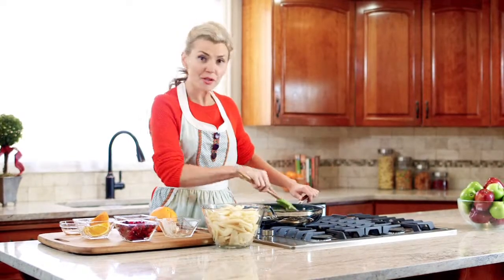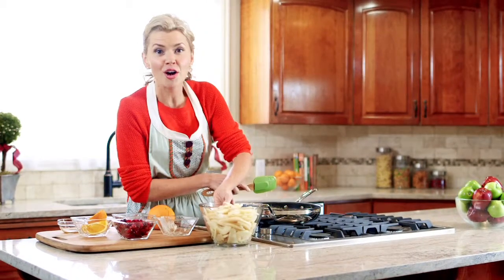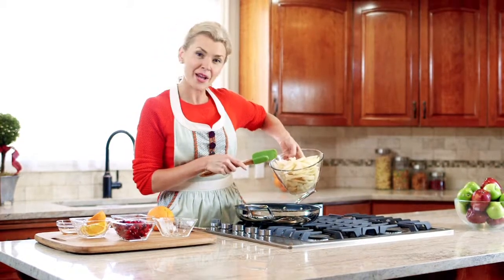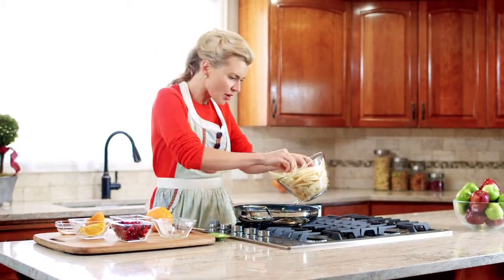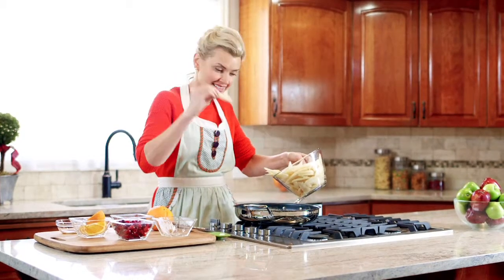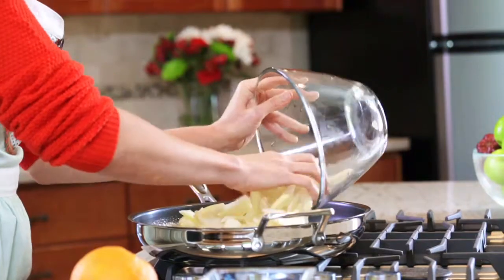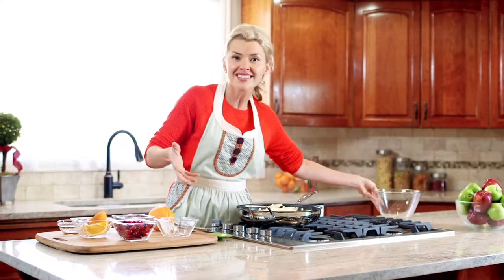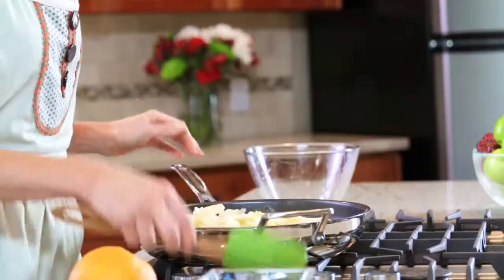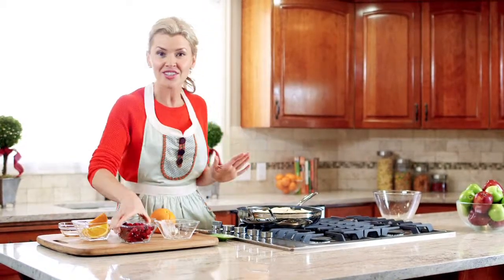Once the butter and brown sugar begin to bubble, we're gonna add the rest of our ingredients for our caramelized pear layer. I've taken about six pears, peeled them, cored them, and cut them into about a quarter-inch thick slices. If that doesn't work for you, you can leave the skins on, chop them into chunks — whatever works for you. It's all gonna taste the same and be just as delicious.